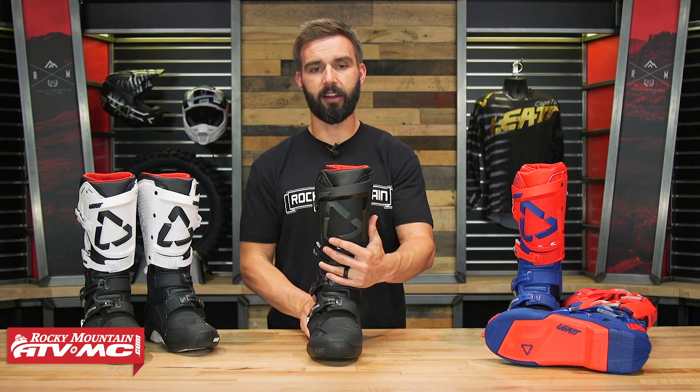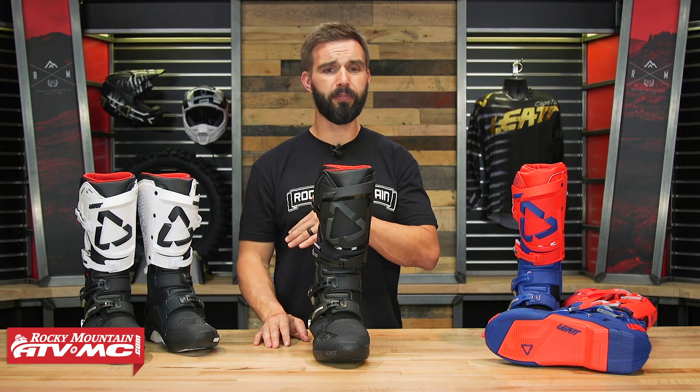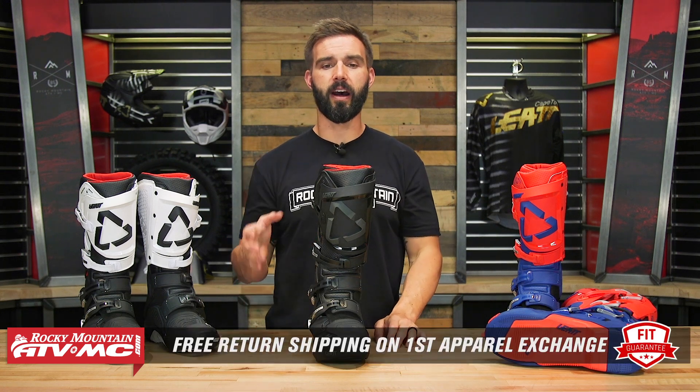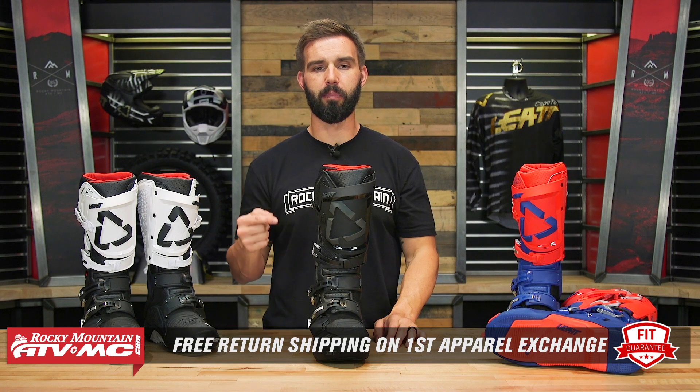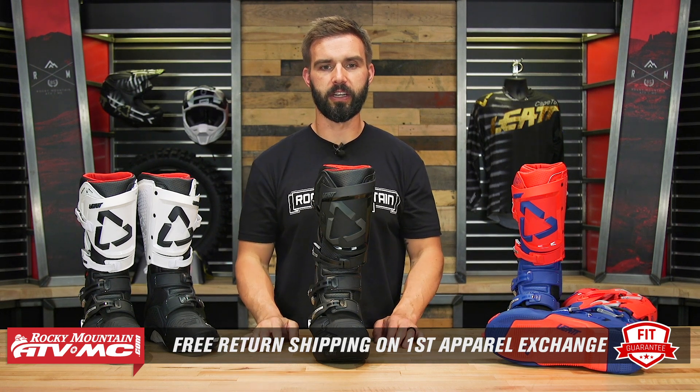Keep in mind that with a boot, it's an apparel item, which means if you get the 5.5 Flex Lock or any boot that we sell at Rocky Mountain and you're not happy with how it fits, you can send it back in brand new unused condition and we'll give you free shipping both ways on your first exchange.